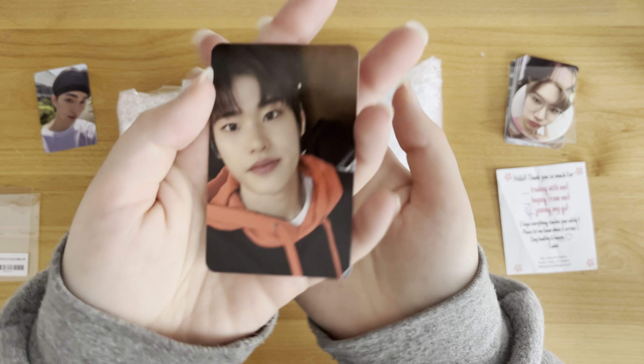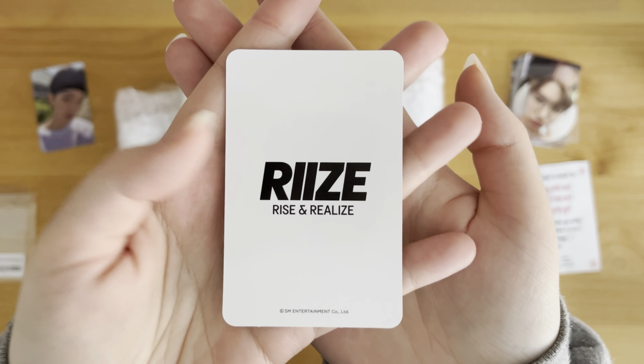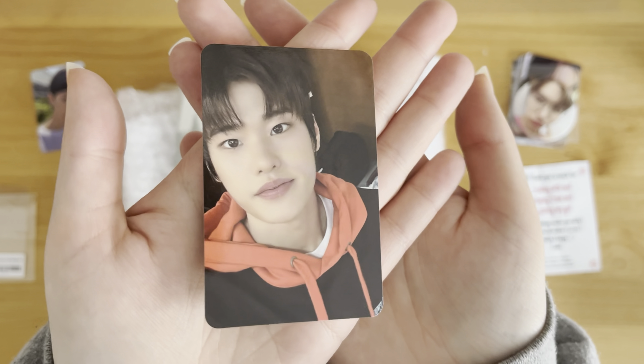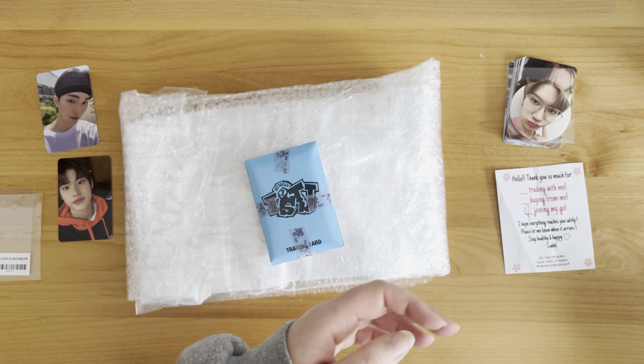I was trying to get Shotaro, obviously, but I did end up pulling Sohee. Look at how cute he is - oh my gosh. I love the little hoodie. He looks so good. Okay, so that's it for this.